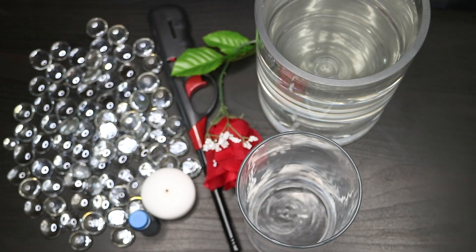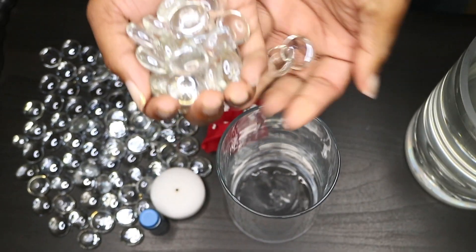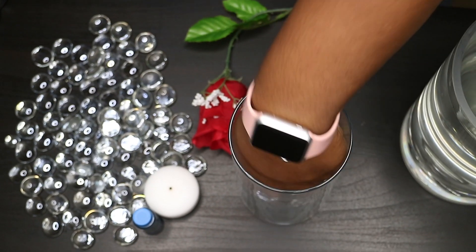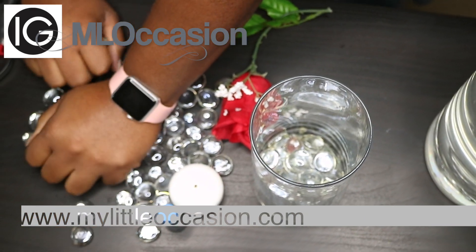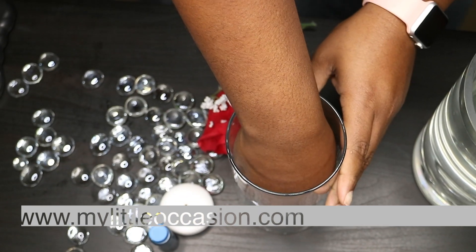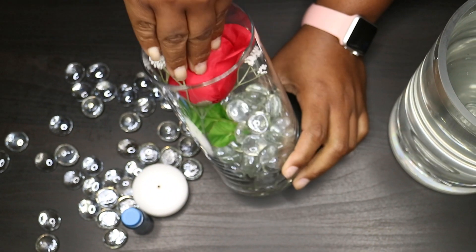The first thing that Ty is going to do is insert some of the marbles into the vase. We are working with a 10-inch vase. While she's doing that, if you haven't checked out our Instagram, our account is at mlocasins and our website is www.mylilocasins.com.